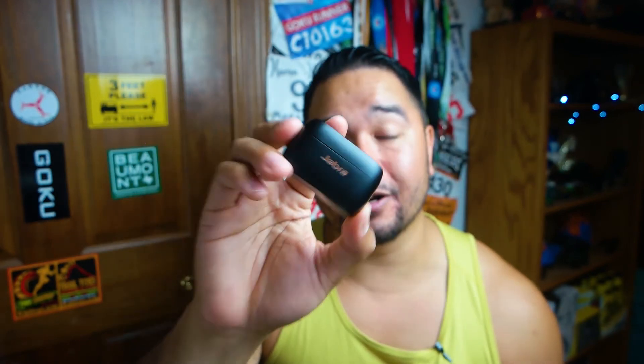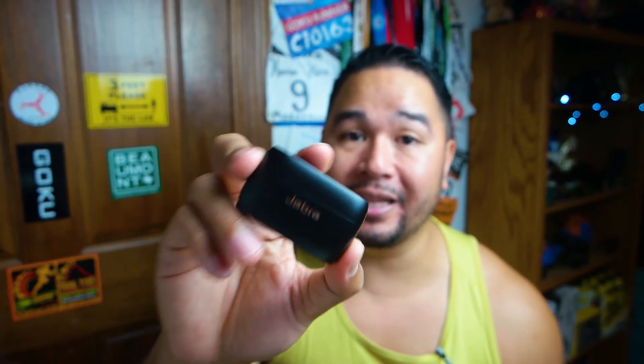Who are these headphones for? The Elite Active 75T's are for the runner or athlete in your life who sweats a lot and might use them in rainy conditions. The regular Elite 75T's can handle a good amount of workouts but maybe not extreme sweat. They're still a good pair of headphones and are about $50 cheaper. If you want to be sure your headphones won't break during a sweaty workout, definitely get the Elite Active 75T's.